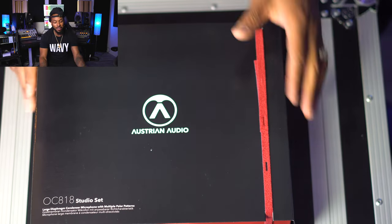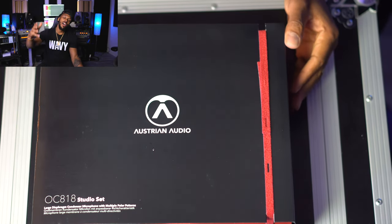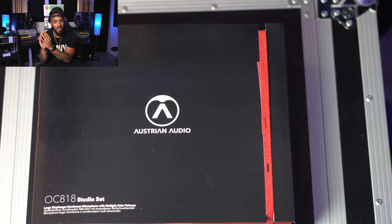I got a box right in front of me. This right here is a new microphone that I got sent from Austrian Audio. A little birdie told me that Austrian Audio is actually a company that was made up of engineers who left AKG a little while ago and decided to make their own audio company and come out with their own gear, so you know this is gonna be some top-of-the-line stuff.